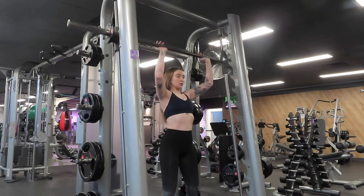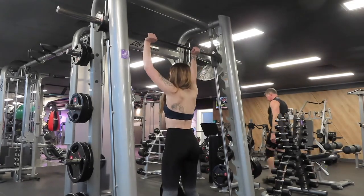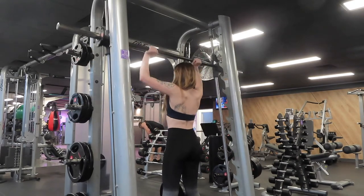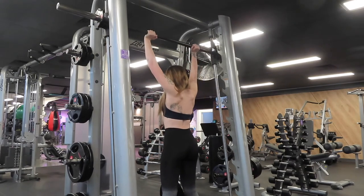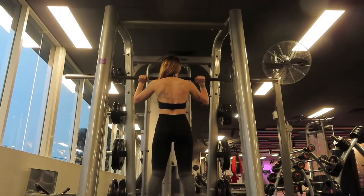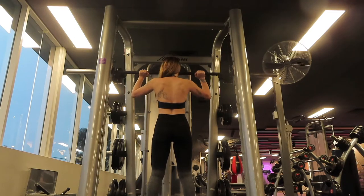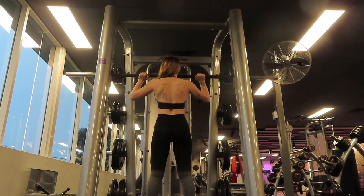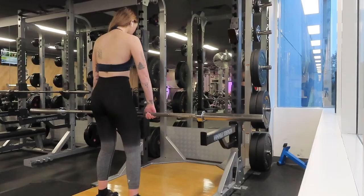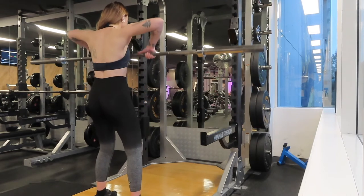My next exercise is a barbell overhead press and I decided to use the Smith machine. I'm not 100% sure how much the Smith machine bar weighs — I had 1.25 kilos on each side for the deload. This week I had 2.5s on each side and got through it pretty easily, so easing back in worked well. Also a little brag — I'm really happy with how the definition in my back is coming along, and I'm really proud.